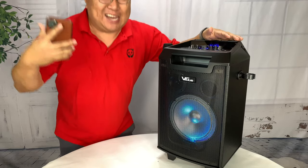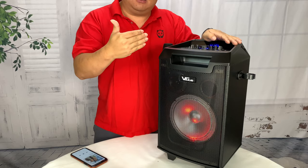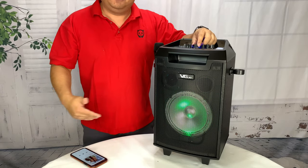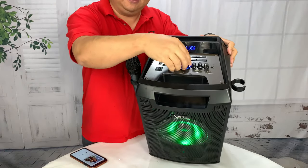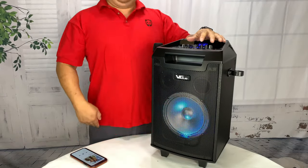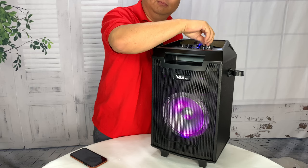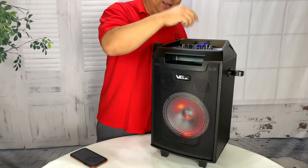I'll tell you what, this thing gets loud — crazy loud. I've got bass and treble set right in the middle. Blanco Brown is about to break down. I'm going to crank up the volume a little bit — look at how low the volume is right now. Play a little bit with that treble. How about a little bass?